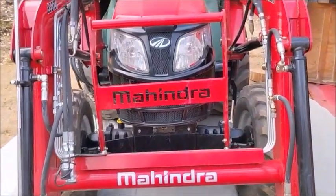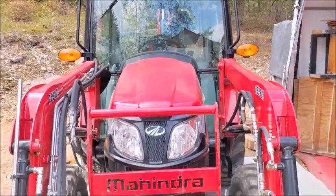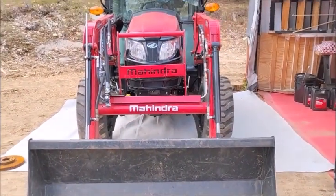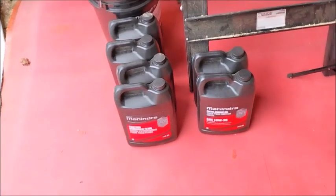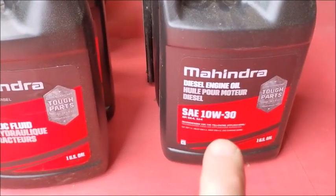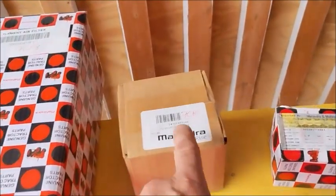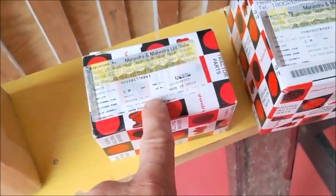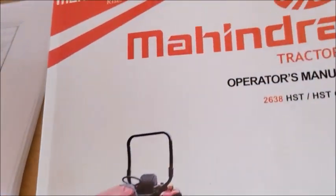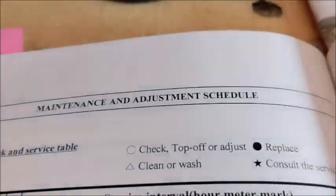This is our Mahindra 2638. We have just under 500 hours and I'm going to be doing the 500-hour service, which is pretty much the same as the 50-hour with a couple of different things. We're going to be doing all the fluids, which include the hydrostatic fluids and motor oil. We've got new air filters — inside and outside — HST spin-on filter, fuel filter, and oil filter. I pulled out my manuals and have the Mahindra operator's manual opened up to the maintenance schedule.